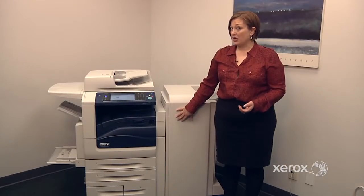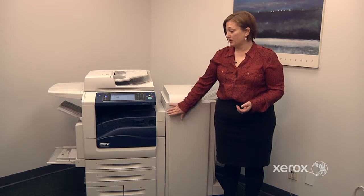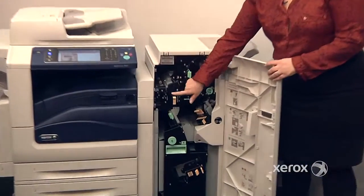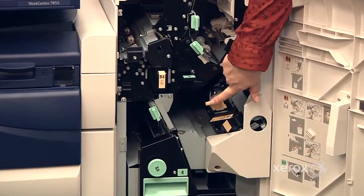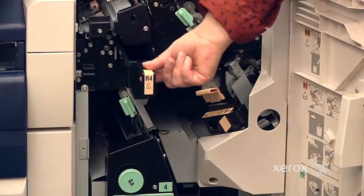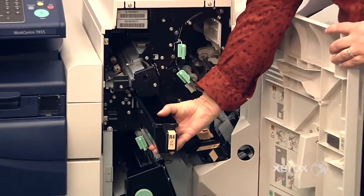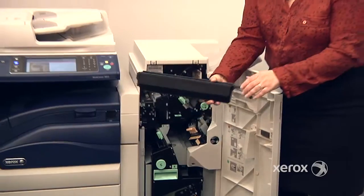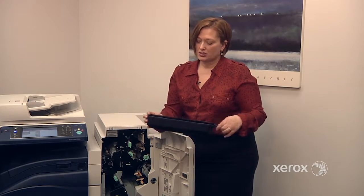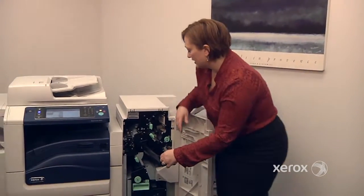Your machine may or may not be equipped with a finisher module. This is a professional finisher. In this finisher, we have the hole punch that we need to empty, we have the regular staples, and we have the booklet staples. To empty out the waste for the hole punching, this pulls all the way out. Just make sure you empty it — even if it's only half full, you want to empty it because there's a sensor. When you slide it back in, it assumes that it's empty.